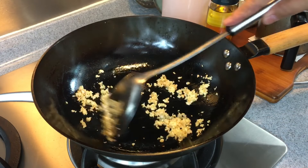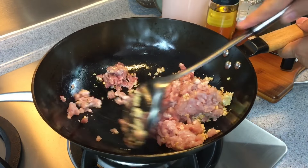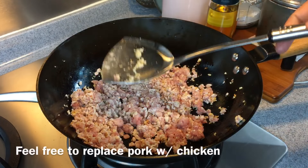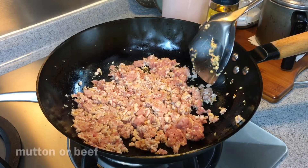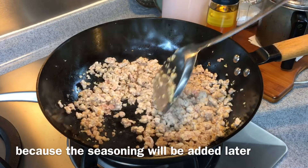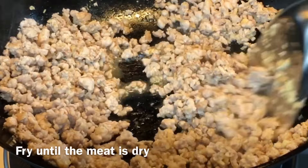Add in the minced meat — 330 grams. Stir them up and fry until dry. You need to brown this a little bit. You can use any meat you want: chicken, musk, or even beef. I'm using pork right now. For this dish, you do not need to marinate the minced meat, because you'll be adding in the rest of the seasoning. We need to dry fry this until there's almost no liquid.